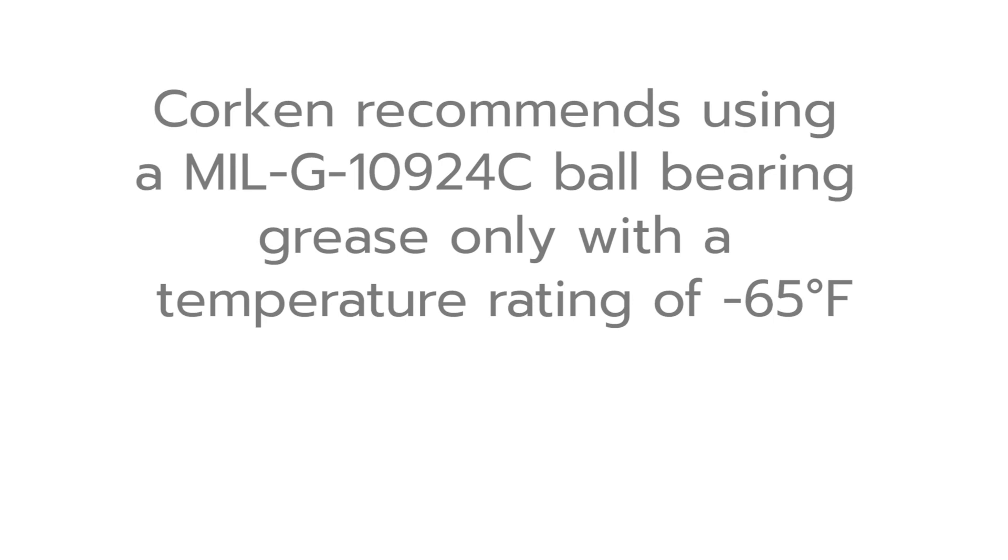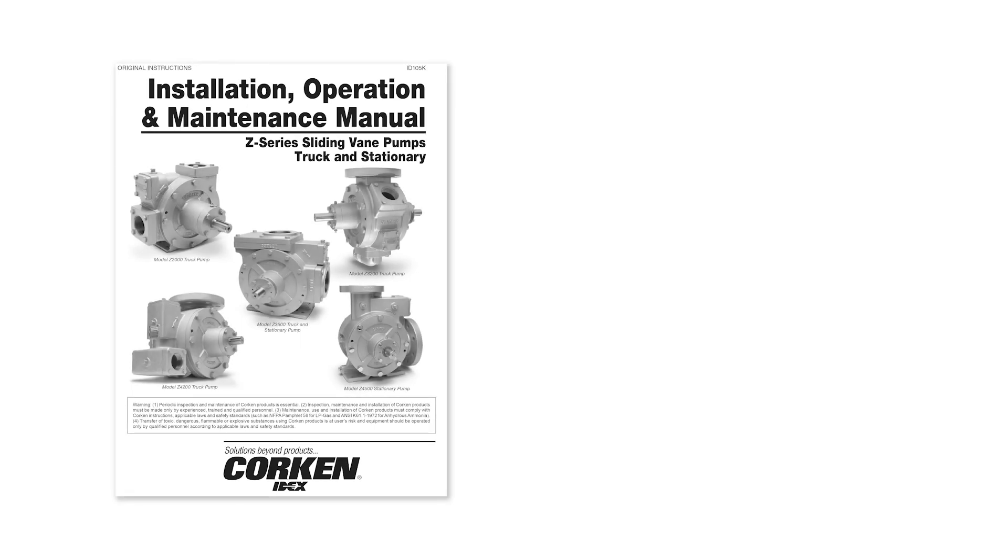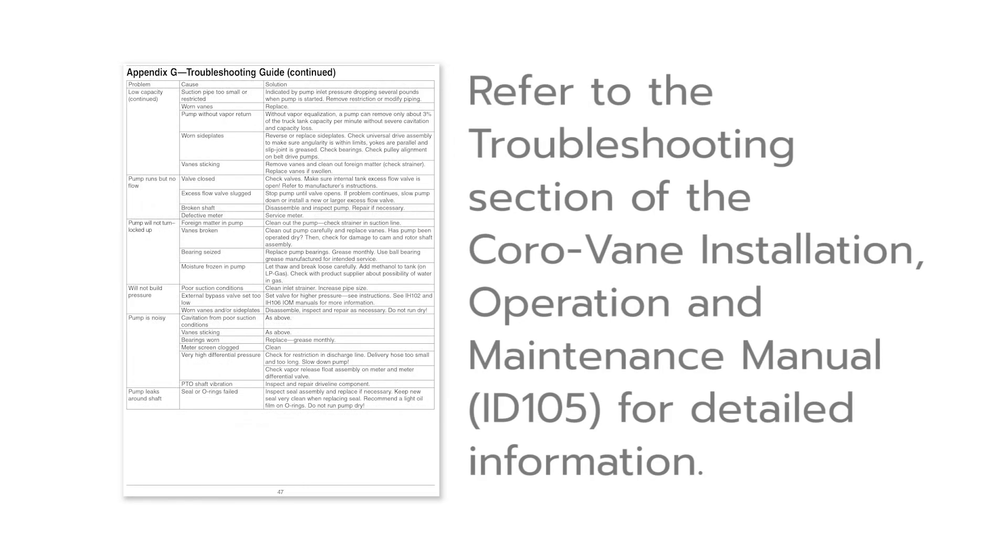Corkin recommends using MIL-G-10924C ball bearing grease only, with a temperature rating of minus 65 degrees Fahrenheit. Please refer to the troubleshooting section of the Z-Series Installation, Operation and Maintenance Manual, item number ID 105, for detailed information. This manual may be downloaded from the literature section at Corkin.com.